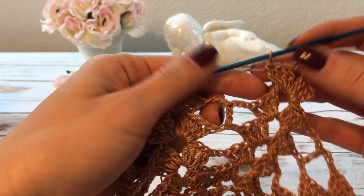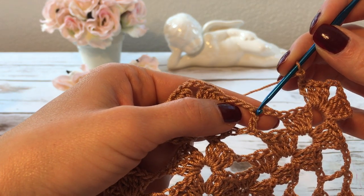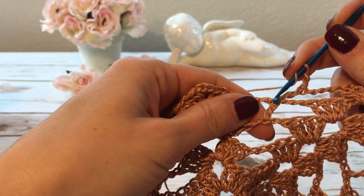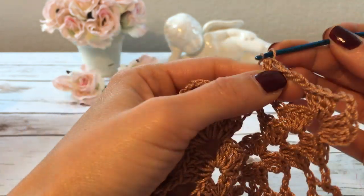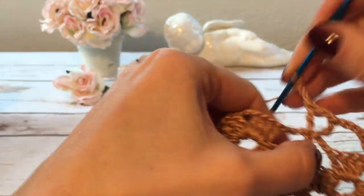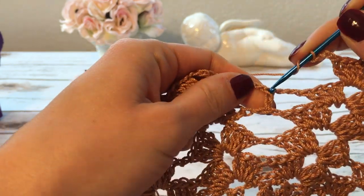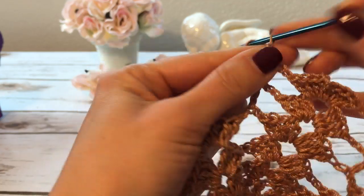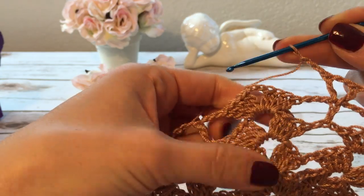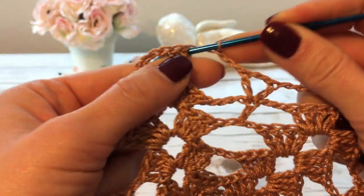I start round 11 with the beginning shell, then three chains, and into the next double crochet I make a double crochet, two chains, and into the same double crochet another double crochet. Then three chains and a shell over the next shell. Then again three chains, two chains, and into the next double crochet a double crochet, two chains, and a double crochet. Then three chains and a shell over the next shell. I continue this way all the way around and join with a slip stitch.